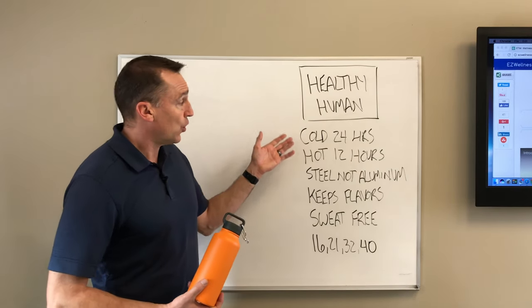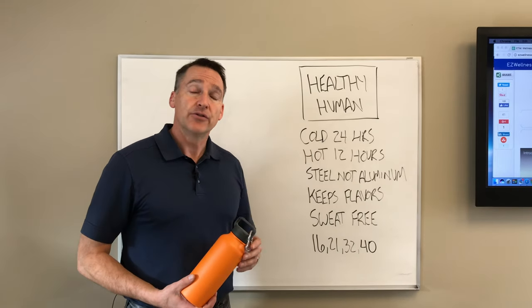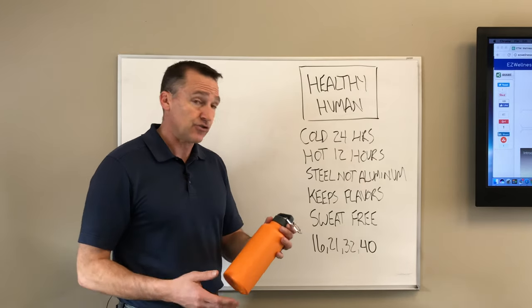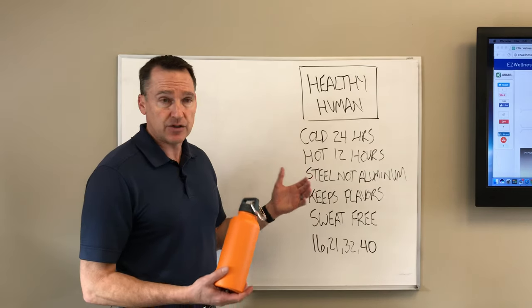It keeps a product cold for 24 hours or hot for 12 hours. So if you're out in the heat, you're going to have something cold to drink, and if it's winter, you can put your hot drink in here and it'll keep it hot. It says it'll keep it piping hot for six hours, so that's pretty good.